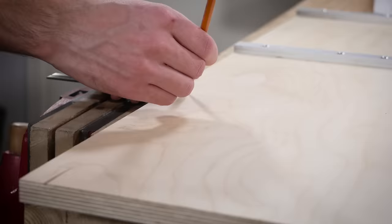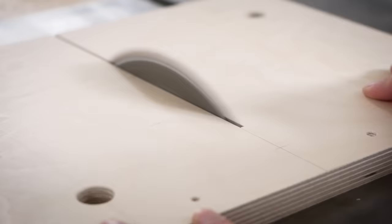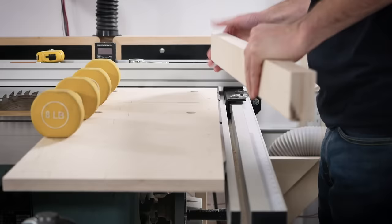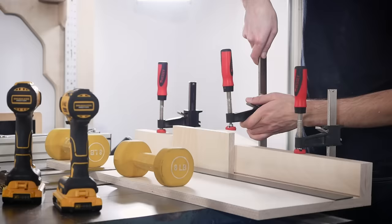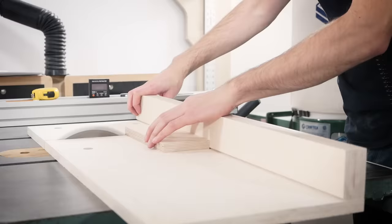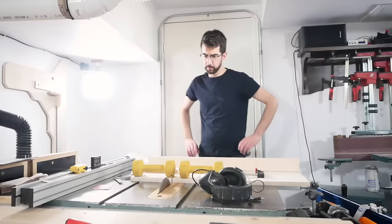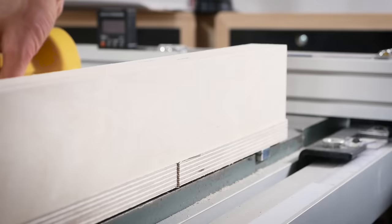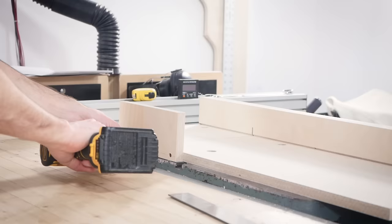I measured where the screws are going to secure the fence to the base and pre-drilled holes for them. With the base in the miter slots, I cut the base partially through but stopped before reaching the end. Using an accurate framing square, I clamped the fence square with the kerf cut in the base — take your time here. After making a test cut I wasn't too impressed with how square it was, and then I had an even worse realization: I had separated the right side of the base making this test cut. Not to worry though — I figured out that I could attach a temporary forward fence while the base was still in the miter slots, which secured everything well enough to make the adjustments.